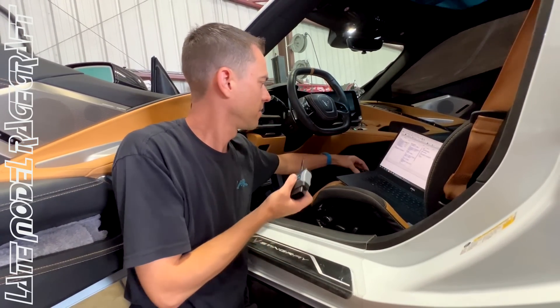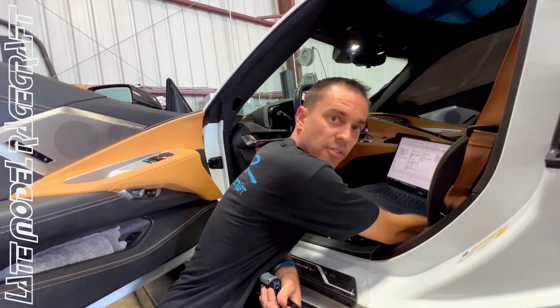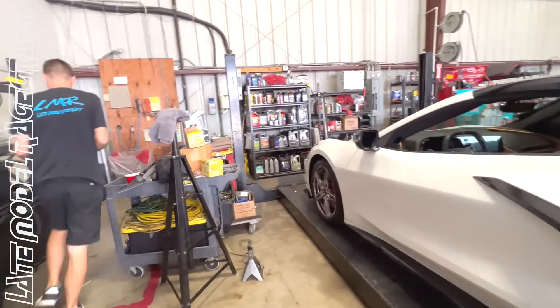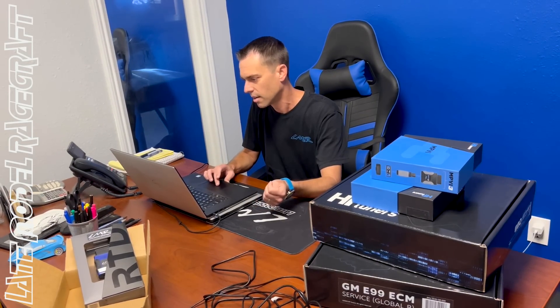So instead of the 10 tables we were changing before, now we have hopefully thousands — hundreds, millions — it's never going to end, but we got it. Looking at the stock file, everything looks good. A few things are different when it comes to an E99 ECM from like a 19 ZR1, but there are parts similar to other trucks and previous GM models. So it'll be a little bit of a learning curve, but HP Tuners has given us a lot of tables to play with. It looks very promising.